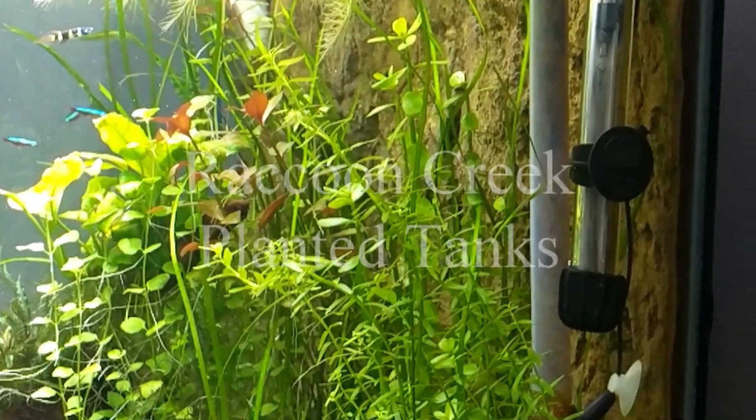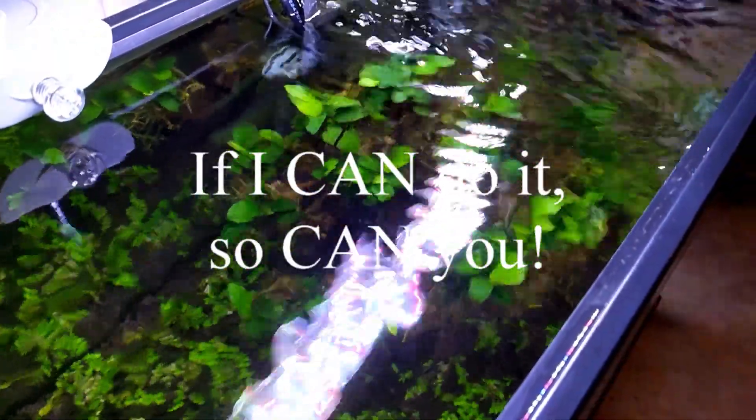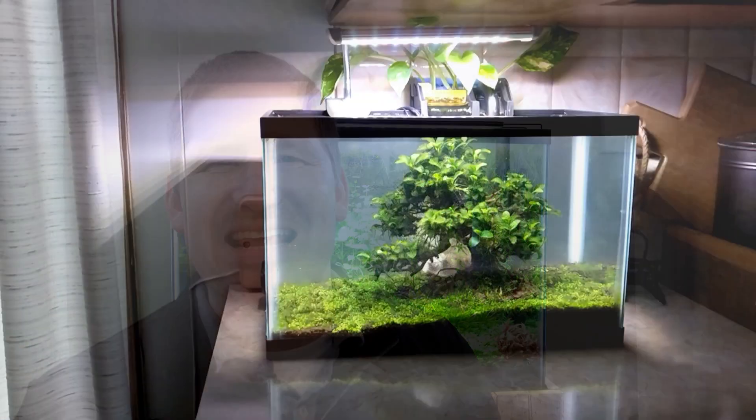Hey YouTube! I'm going to give a quick update on my Planted Jar Aquarium. Did you notice anything different about my java fern? We're going to talk about that as well. My name is Jake and this is Raccoon Creek Aquatics, where we cover aquarium topics in general and planted tanks in particular.